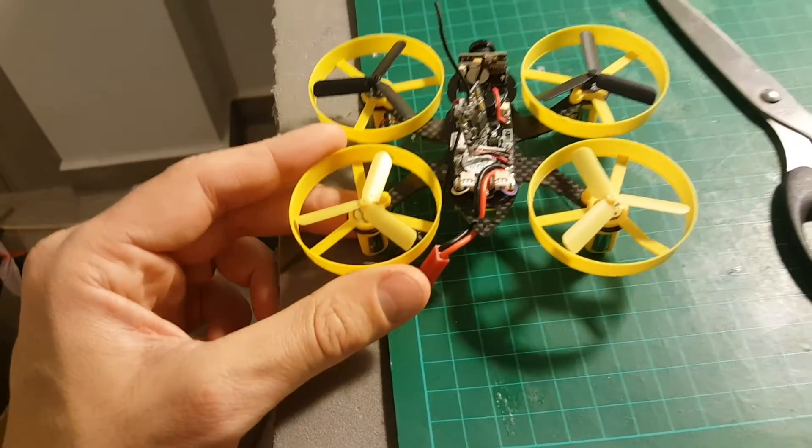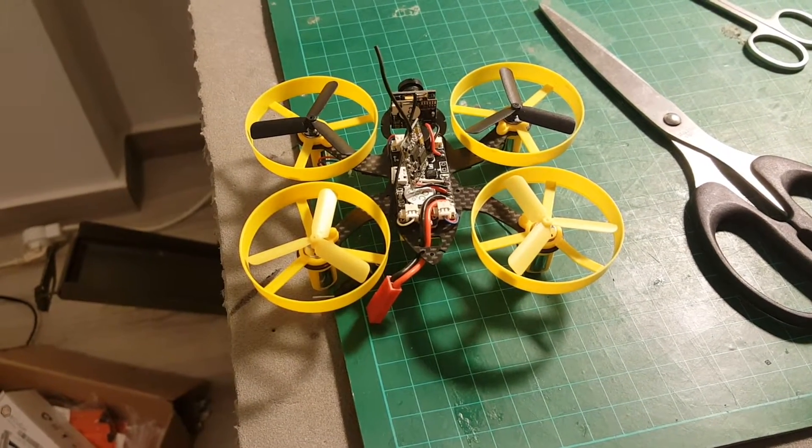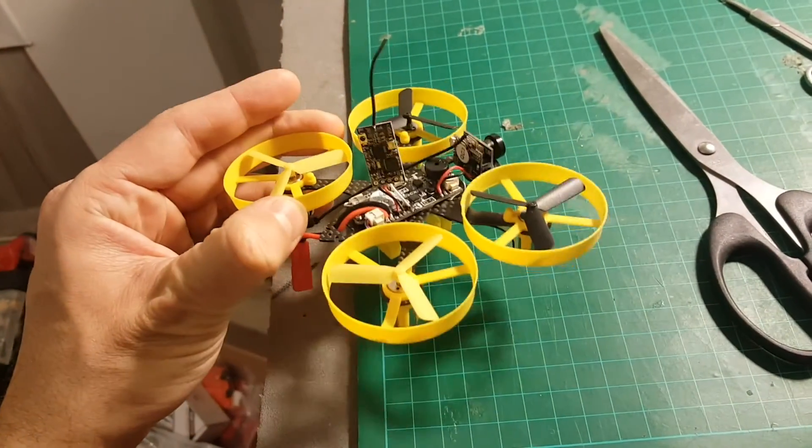I will need to bind to my Taranis. All you have to do is put your Taranis on D8 when you're binding, and you are going to be good to go.